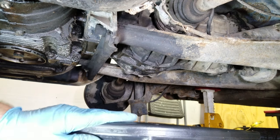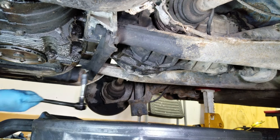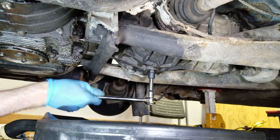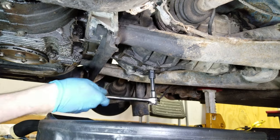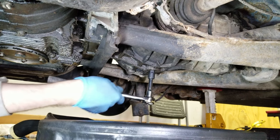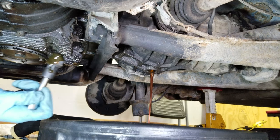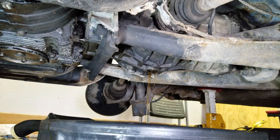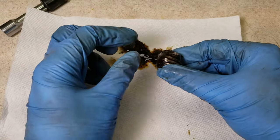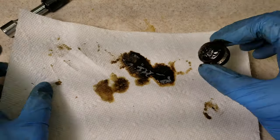I'm back under the car. I have my drain pan in place and here is the drain plug I need to remove. I am using a shorter extension this time. This one feels tighter than the fill plug was, but it's still coming out okay. That oil smells really bad. So now you just let this drain. Here's the drain plug and there was just like a half inch of mucky sludge on top of it that you can see here after I removed it.